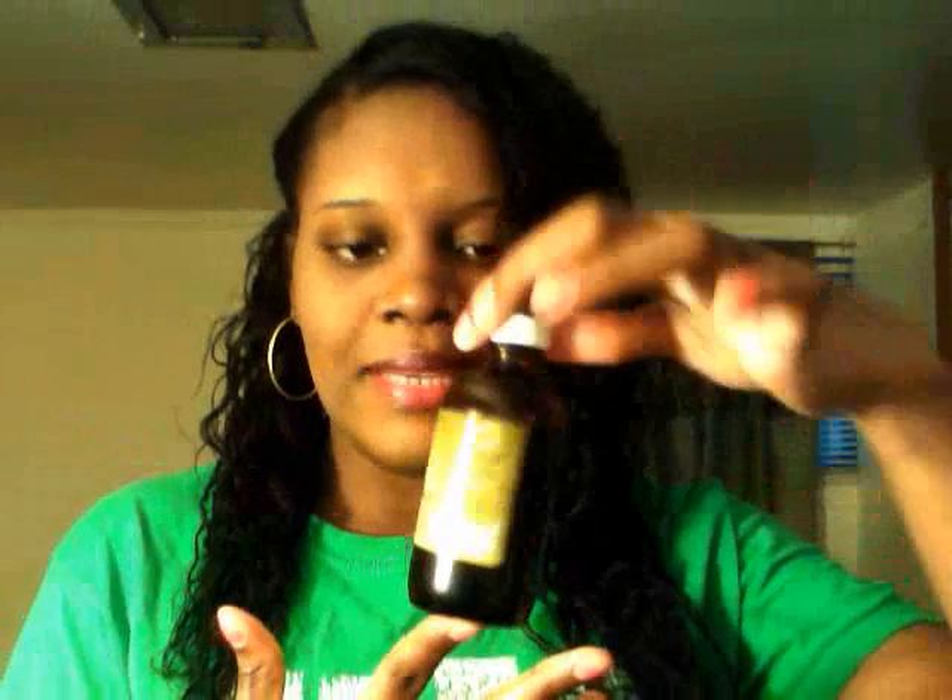Let me first start off with the price. For this bottle I paid $6.99 at Maggie's Beauty Supply near me. The price is actually not that bad — it's not super cheap and it's not super expensive, so price-wise it was okay for me.